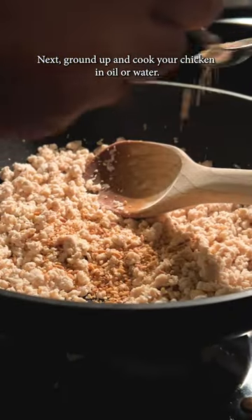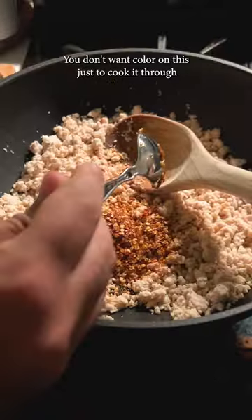Next, ground up and cook your chicken in oil or water. You don't want color on this, just to cook it through and to break it apart.